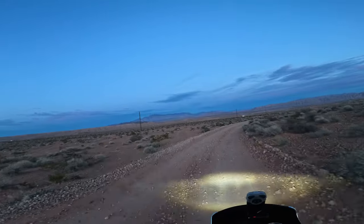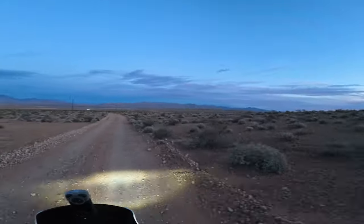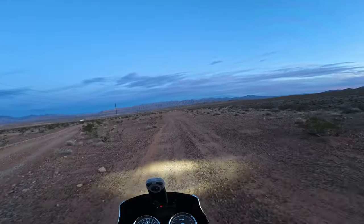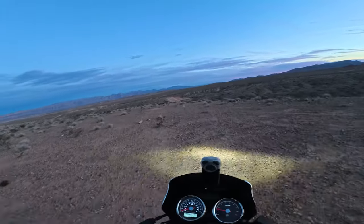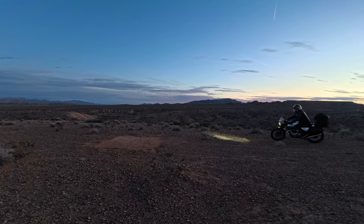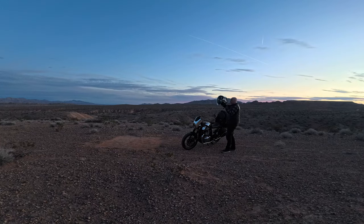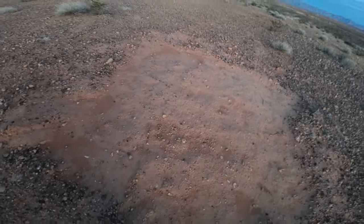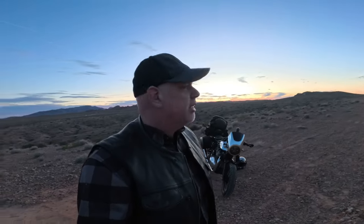Scouting for a spot — there are some near the power lines, and some people way out further. Found a nice spot. That was a good ride — a quick, gorgeous ride in through Lake Mead on roads that are just perfect for a motorcycle. And the bag setup worked really nicely.